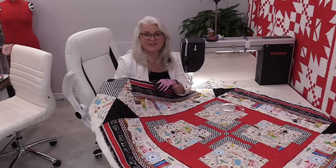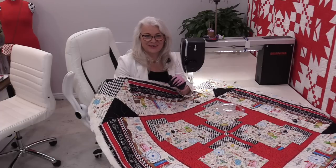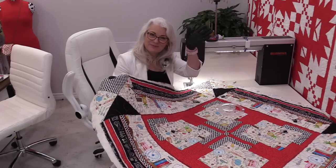Thank you for joining me today on The Finish Line. Feel free to subscribe — I'm on Facebook, Instagram, and I do have a newsletter, all under SewVeryEasy. Thanks again for joining me. Bye for now.